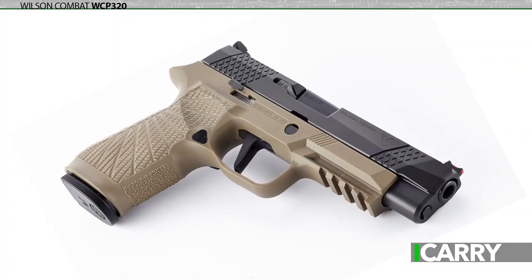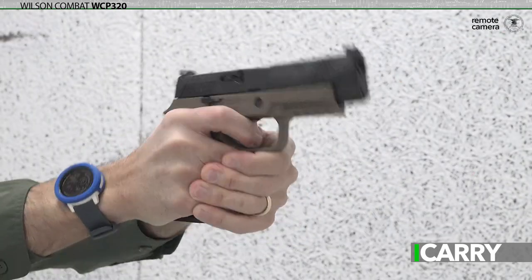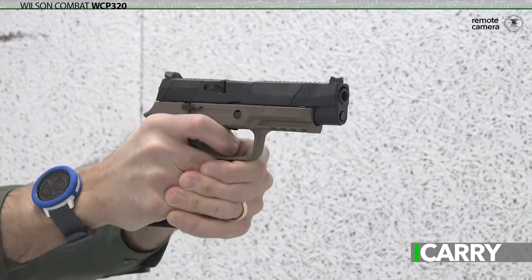Not only do you get useful, well-executed upgrades that really do make a difference, but also for a few hundred bucks extra you get a Wilson Combat. That should seal the deal right there.